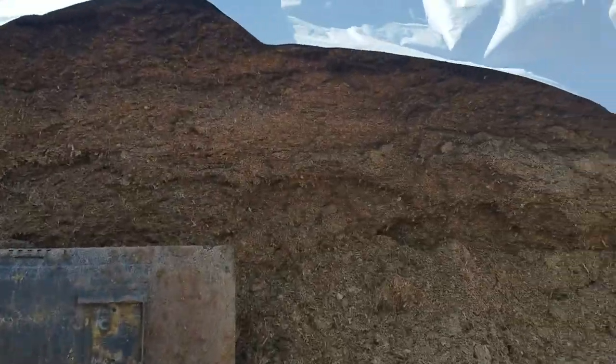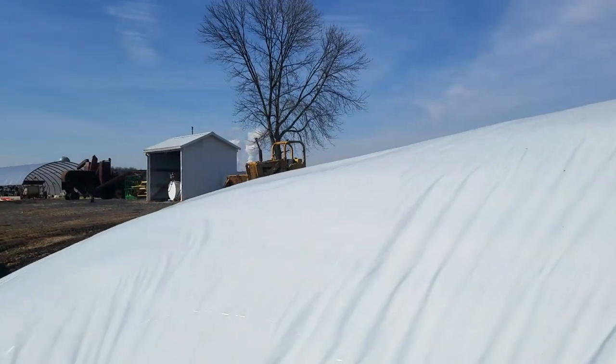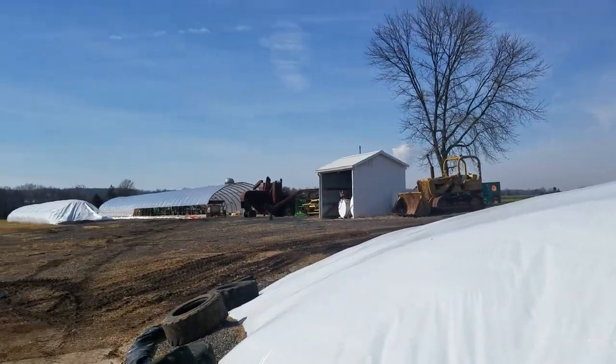Not much snow here on the farm so far this year. The corn silage is going down pretty quick, so hopefully we have enough to last to the rye harvest.